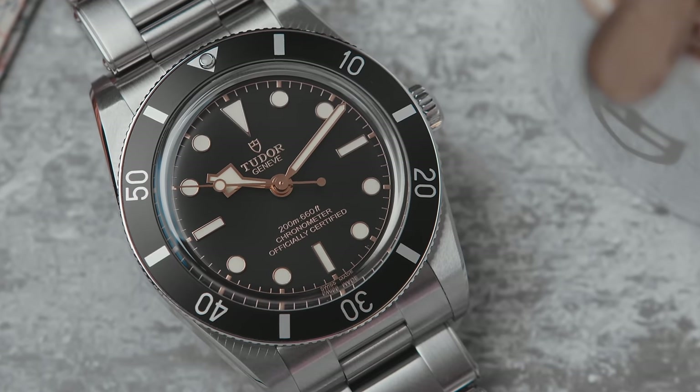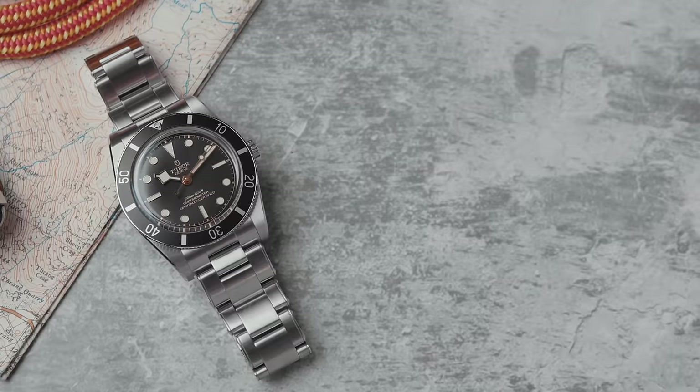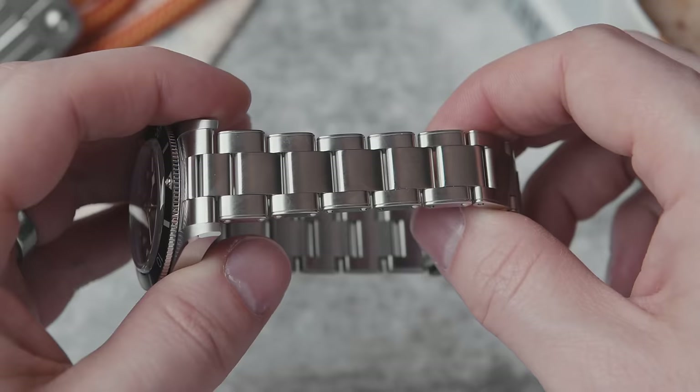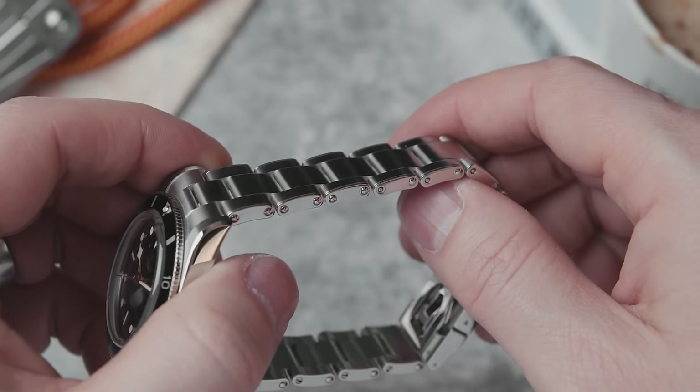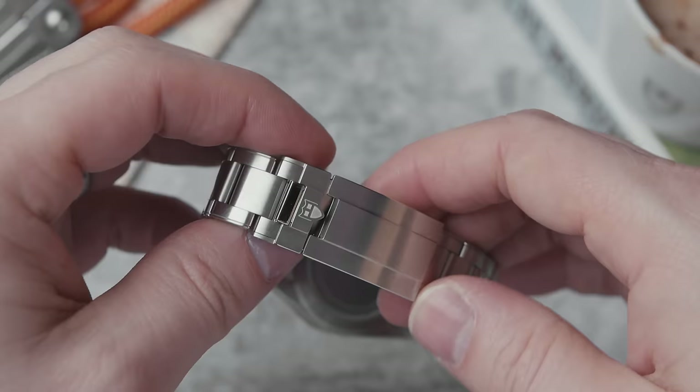The Black Bay 54 is a very close recreation of the original. The case is stainless steel, 37 millimeters wide, 11.24 millimeters thick, with a lug-to-lug of 46 millimeters and 20 millimeter lugs. It has 200 meters of water resistance and a 60-click unidirectional bezel. The bracelet starts at 20 millimeters and tapers down to an 18 millimeter T-fit clasp.